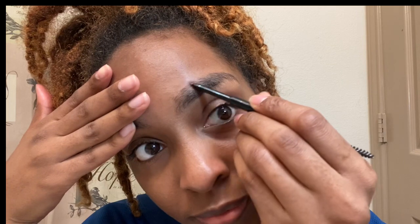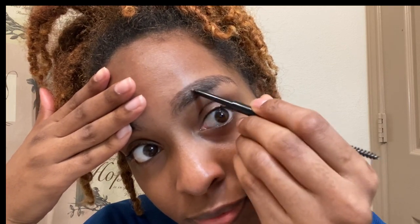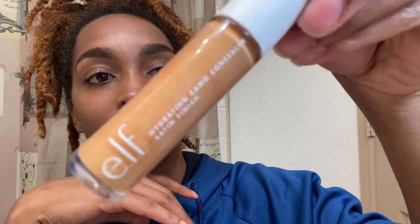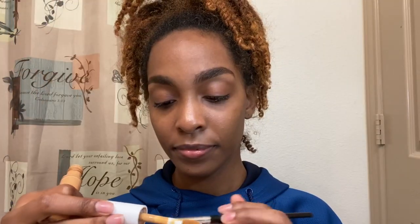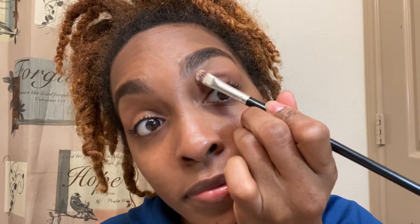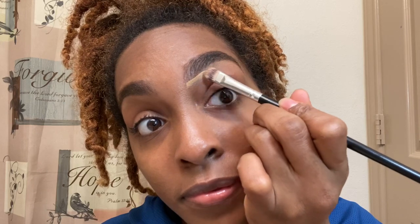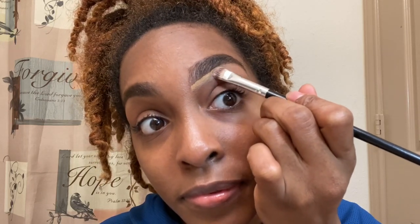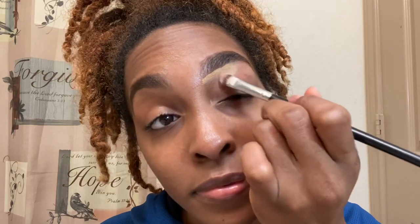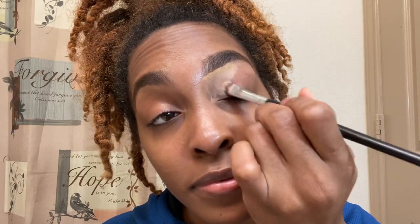So yeah, I just fill in that thin area to make the entire brow look thick and beautiful. After filling in my eyebrows, I go in with my elf Camo Concealer. I love this concealer — it is so hydrating and thick and just gives full coverage overall. I'm just filling in underneath my brows to give it that precision and nice, neat look.